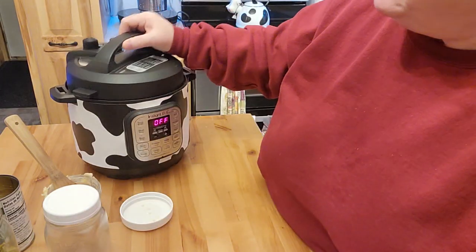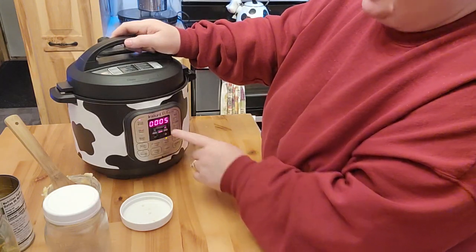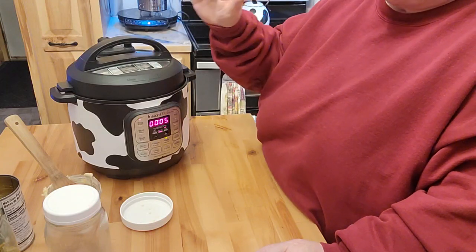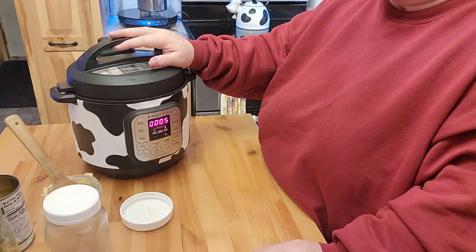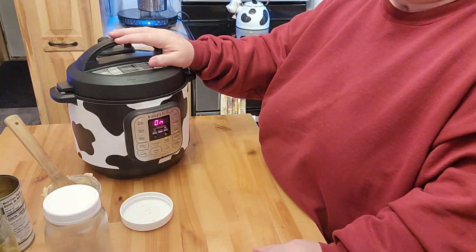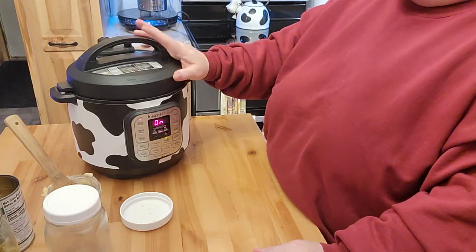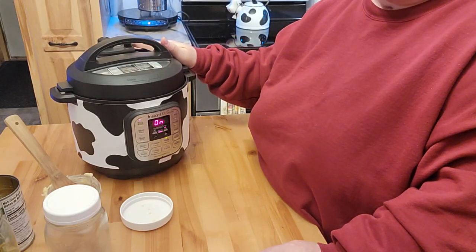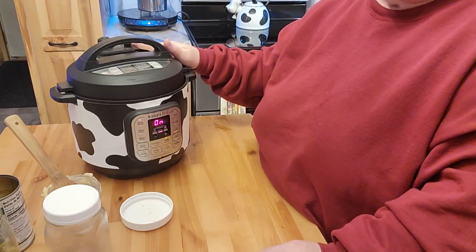I'm going to go ahead and put this on. I put this on for five minutes. What's going to happen is the pin is going to come up, it's going to come to pressure, and then most likely it will do a natural release. I'll bring it back once this is actually done.